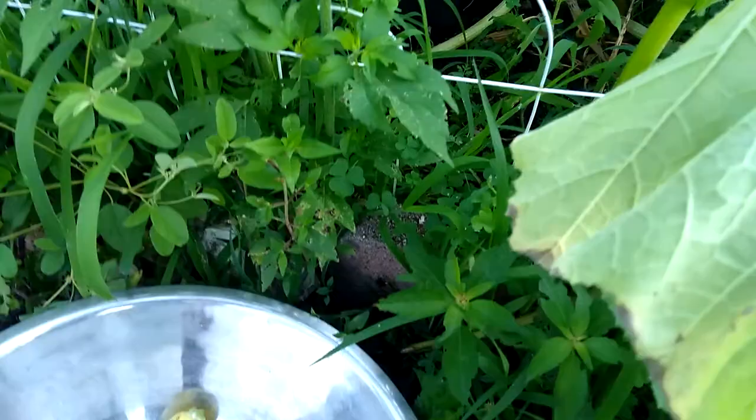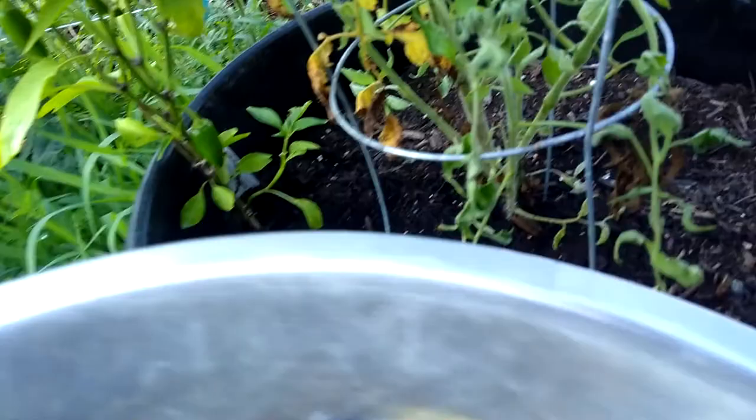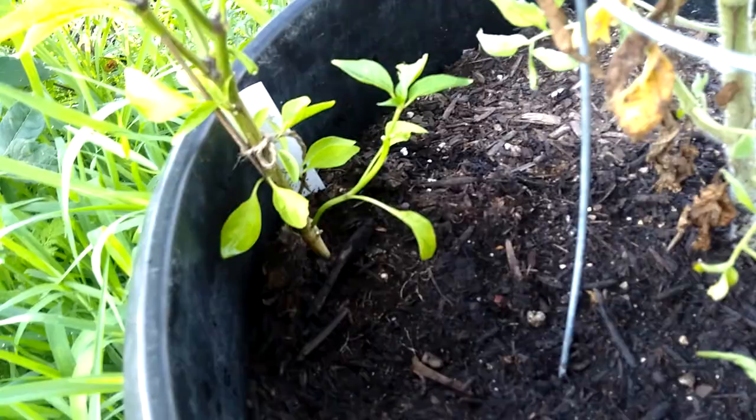We got some jalapenos. Jalapenos, you just break off — snap off, just like that. And it should make it flower more.